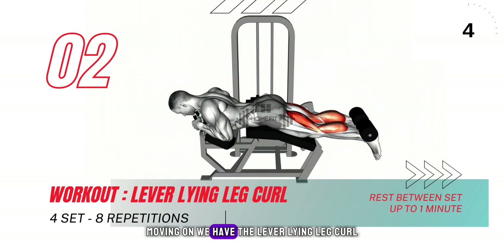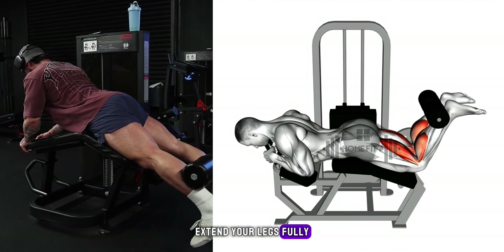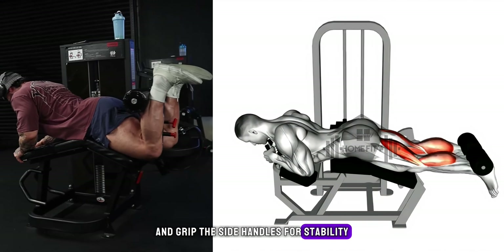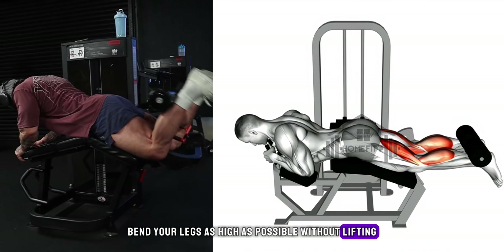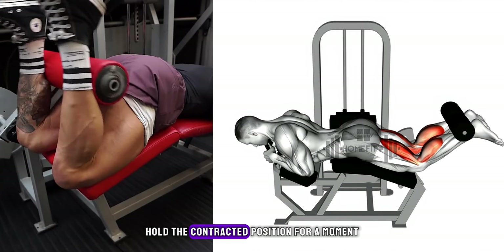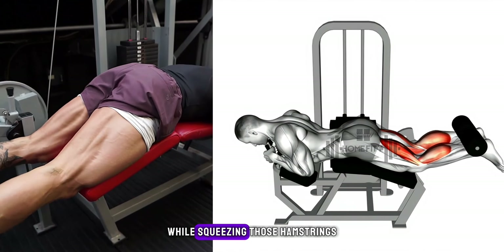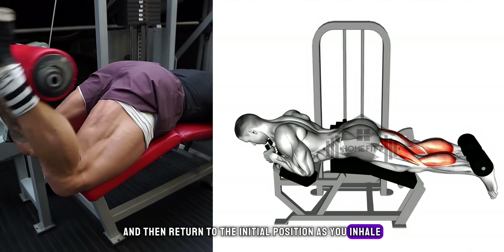Moving on, we have the lever lying leg curl. For this one, keep your torso flat on the bench. Extend your legs fully and grip the side handles for stability. As you exhale, bend your legs as high as possible without lifting the upper part of your legs off the pillow. Keep your back straight, hold the contracted position for a moment while squeezing those hamstrings, and then return to the initial position as you inhale, controlling the movement.